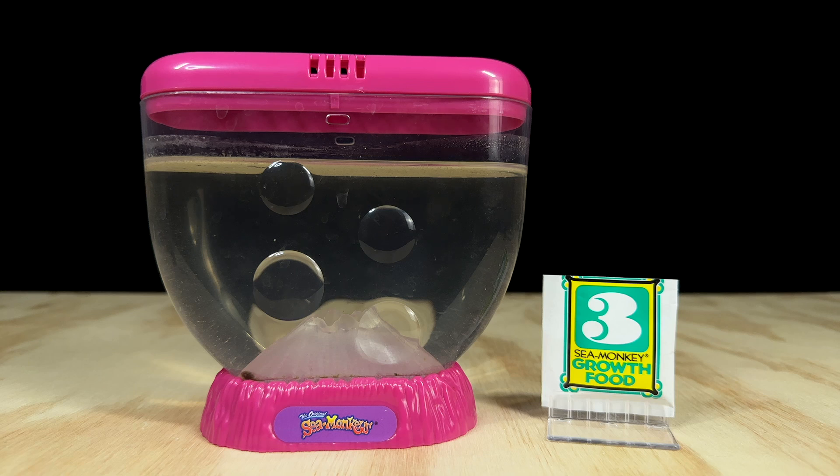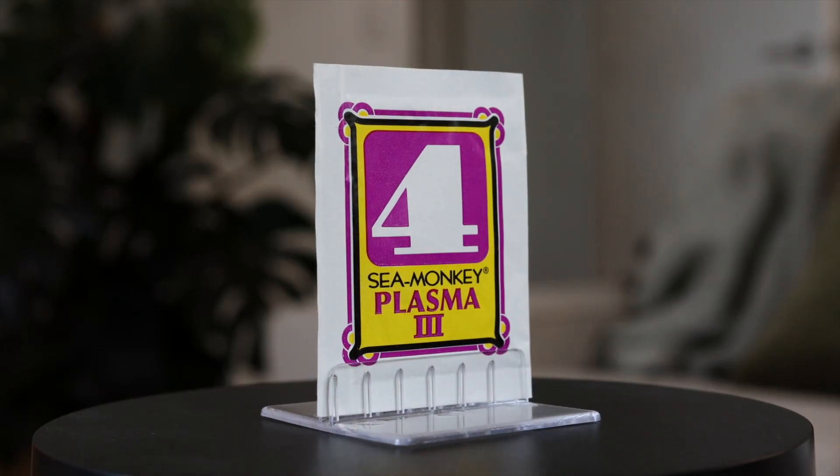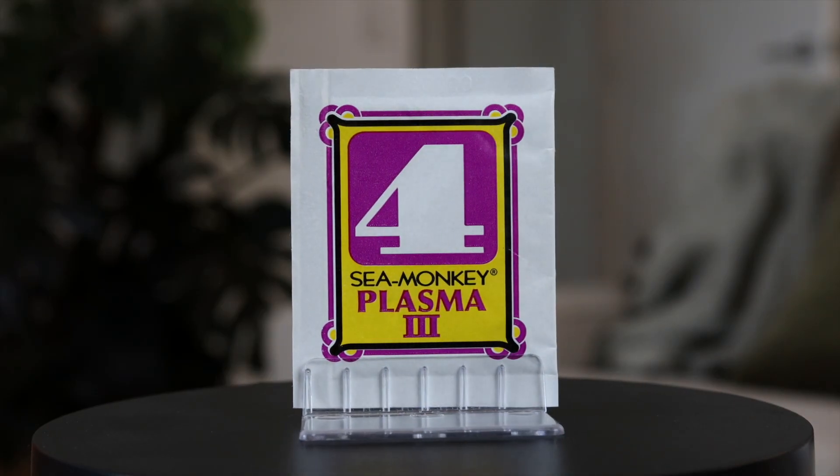It's been about 48 hours since setting up the growth food experiment and you can see that a few babies from this pouch have indeed hatched. So if your sea monkey colony is dwindling in numbers, perhaps you could try adding a little food into their tank and you might see some new hatchlings appear — though you'd be far better off trying out packet number four for that purpose instead: plasma 3.